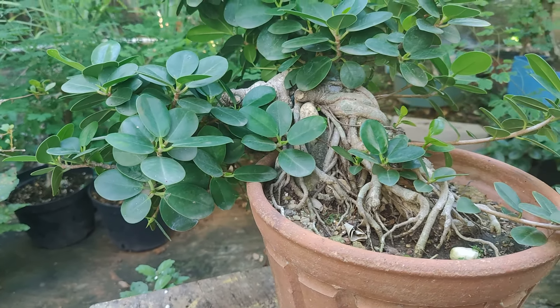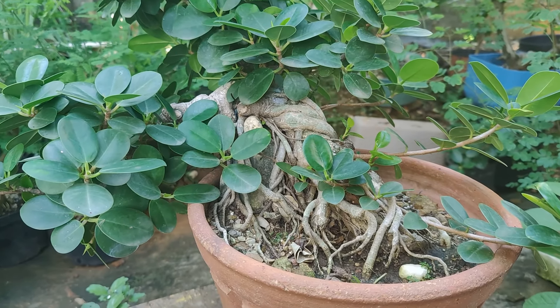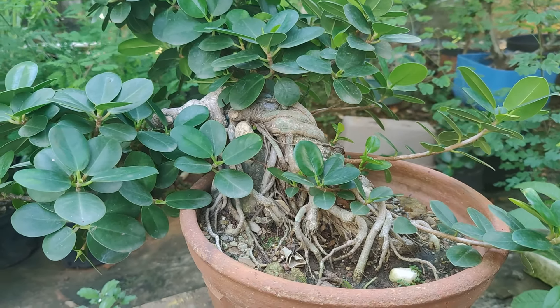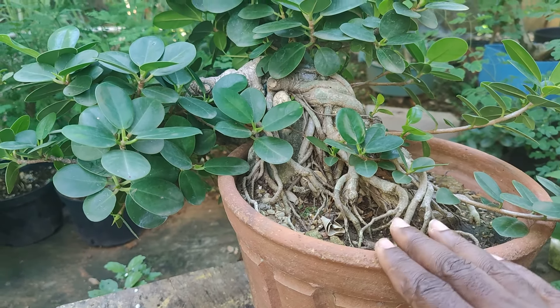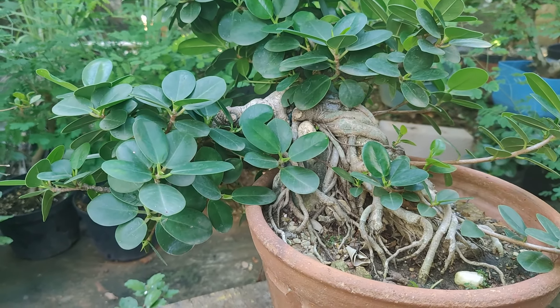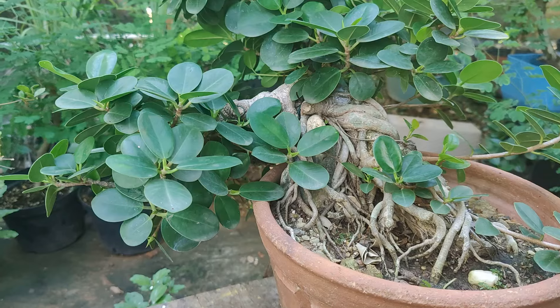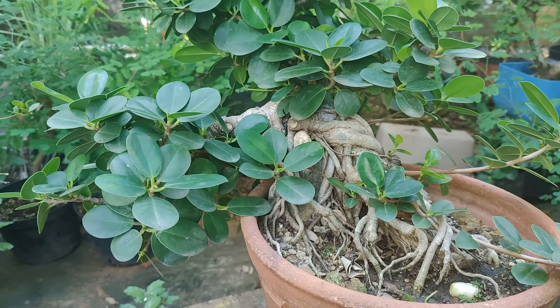Hopefully we could do all of this in the daylight because I like to work late, I don't know why. I'm not going to bore you guys with the defoliation process. When we come back, we're just going to look at the branch structure of this tree.